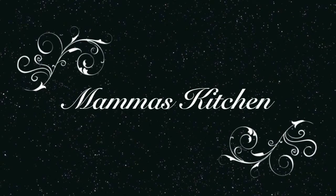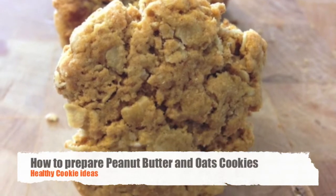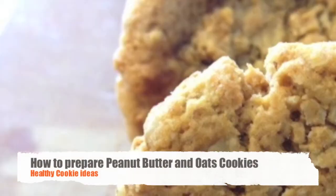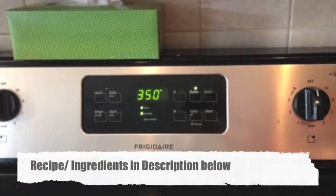Hi guys, welcome to Mama's Kitchen! In this recipe video you will learn how to make super tasty and really healthy peanut butter and oat cookies. For this recipe you will need to preheat your oven to 350 degrees Fahrenheit.